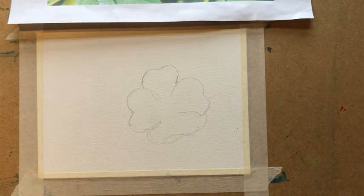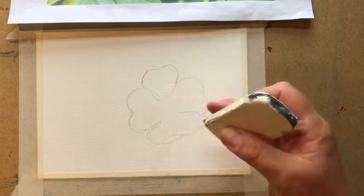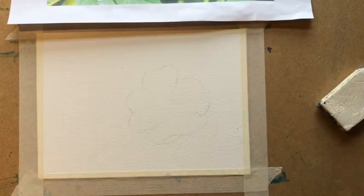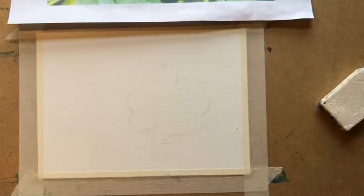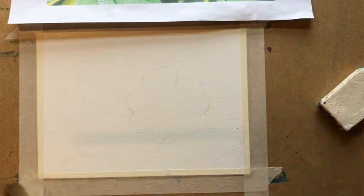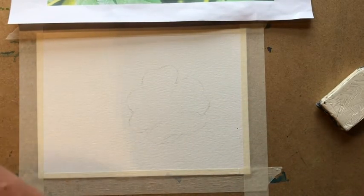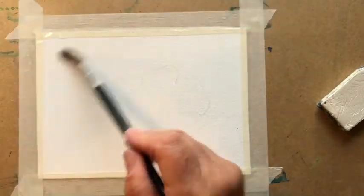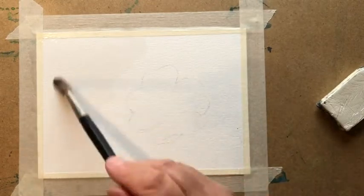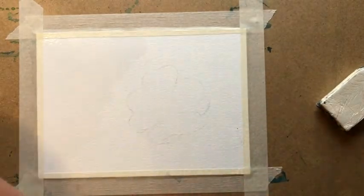So there I've got my overall shape. The pencil's a little bit too dark so I'm just going to take an eraser and just lighten it. I can still see the pencil but not a lot. Now I've got two jars of very clean water and one fairly nice round soft brush, but any large brush will do. The first thing I'm going to do is cover my watercolor paper with clear water — I'm going to be quite generous.